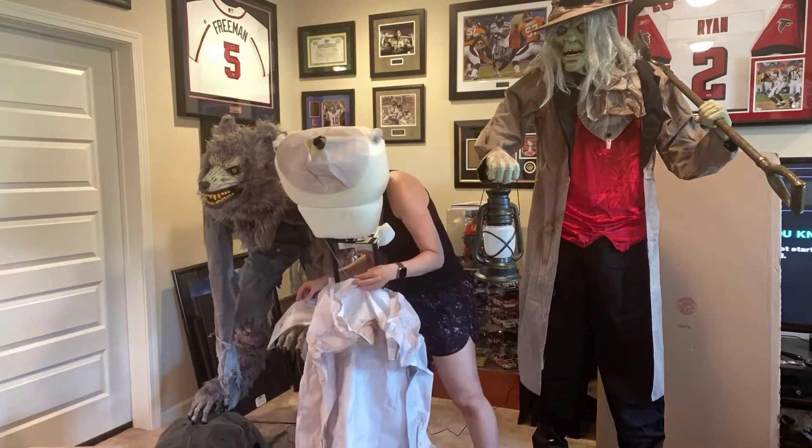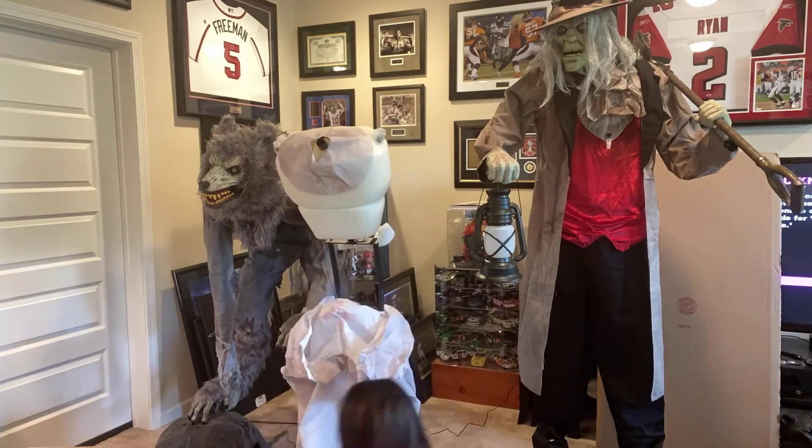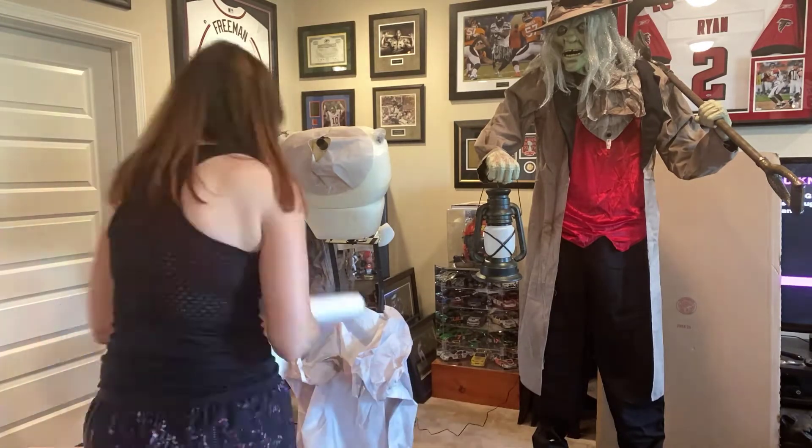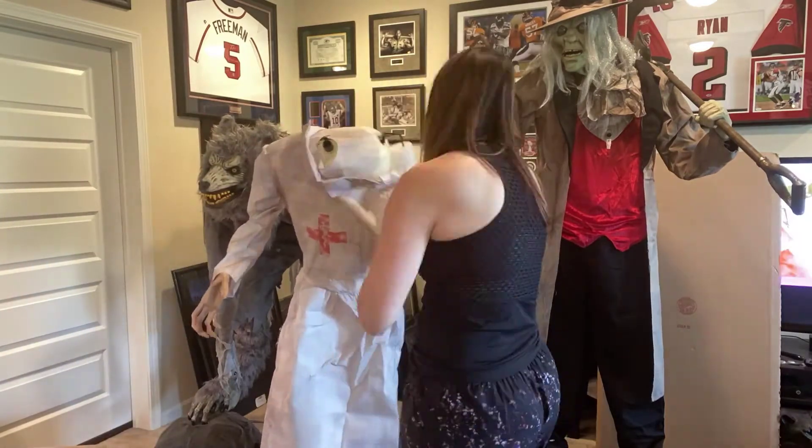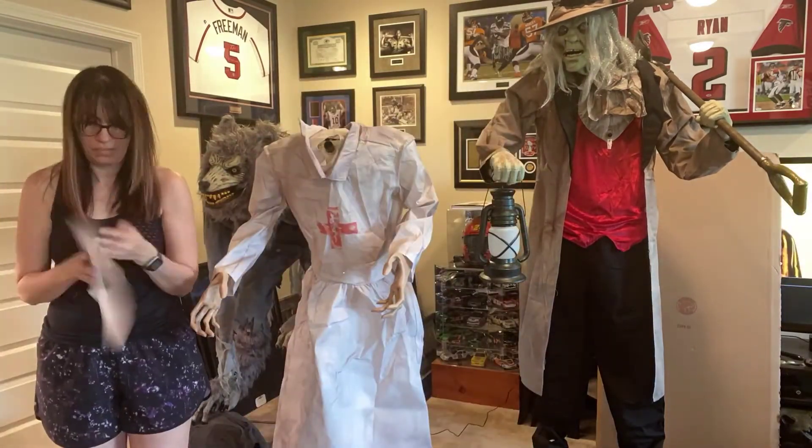The longest part of her setup is a screw that goes in the back of her neck to keep her head from falling off. That literally took me the longest of the setup. Other than that, she was a breeze — until I plugged her in and she didn't work.